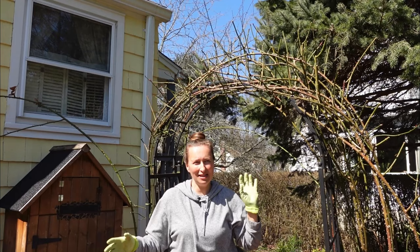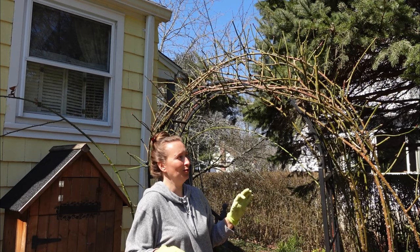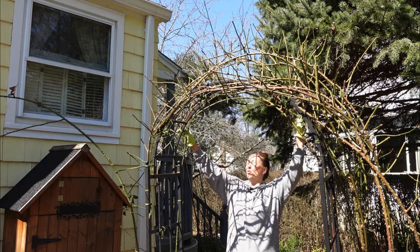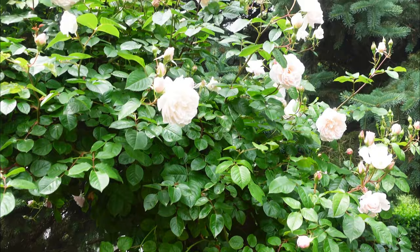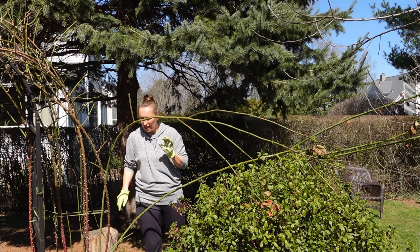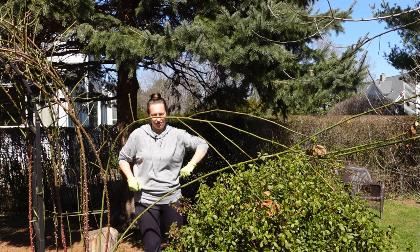Now I'm going to tie in the new big canes which were produced last year. I'll attach this big cane to go here together with all the other canes. Another step we absolutely need to do: take all the leaves out. Some climbers keep their leaves better than others through the winter. Clean everything underneath the shrub, collect everything, throw it in the garbage, do a good cleaning job — and feel good about it. Job well done!